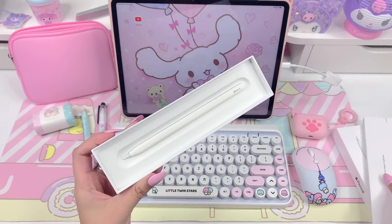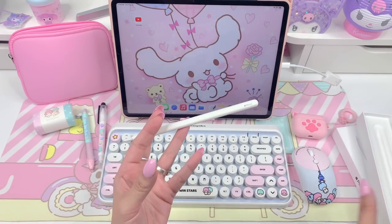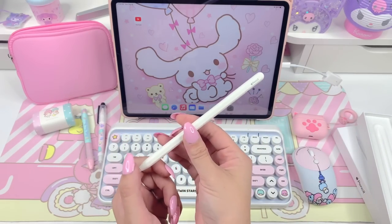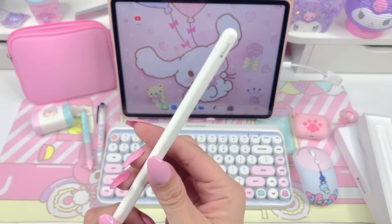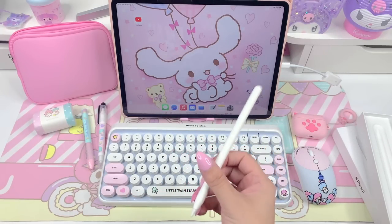You pull this tab here and it has this little section for more information and a little user manual. And then right in here is the Apple Pencil. This one had clear plastic around it and I just pulled the tab and pulled the plastic off. This is my first Apple Pencil and my first iPad so I'm really excited about trying this out.